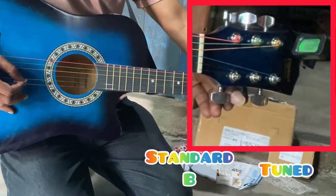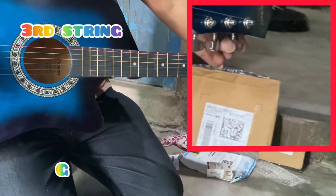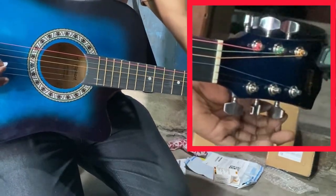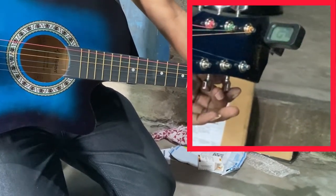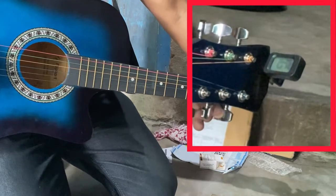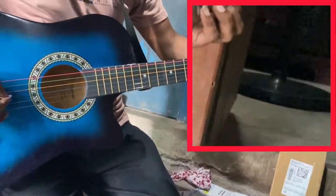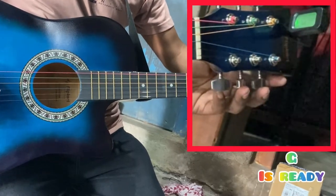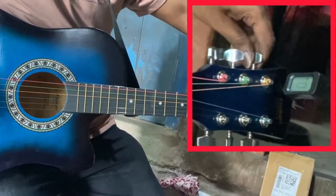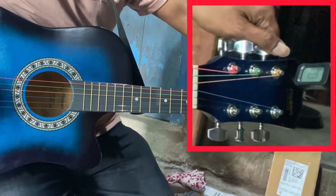Now I am making the standard D major tuning. If you don't have this kind of gadget or tuner, you can easily tune your guitar or instrument by an application also. You can install some applications from the Play Store or App Store. I will show you in the next video how to tune with a tuning-related application.